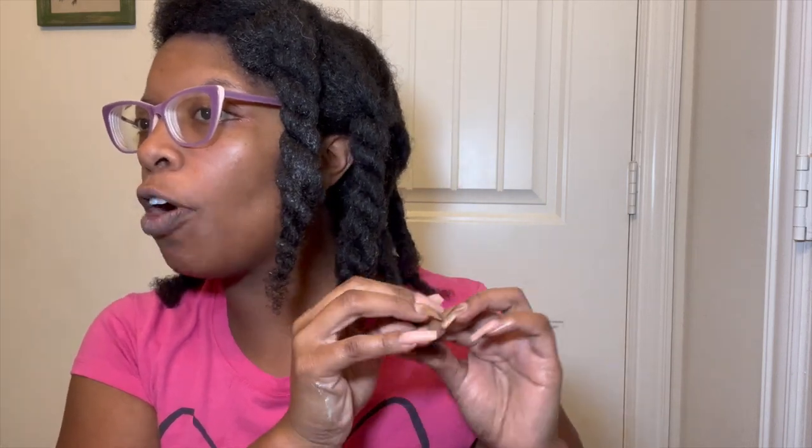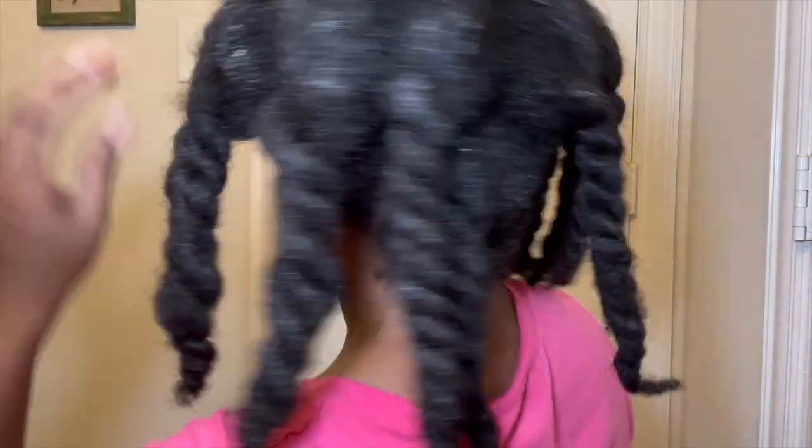I like to go back and make sure that my ends are really twisted. That's why I keep going back to my ends, because sometimes they do come undone. This is what the back of my head looks like.